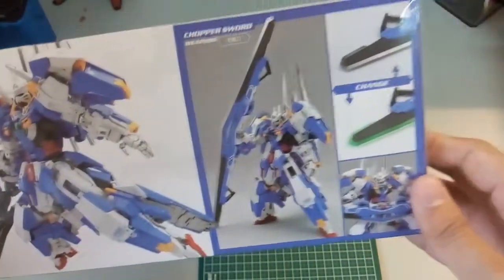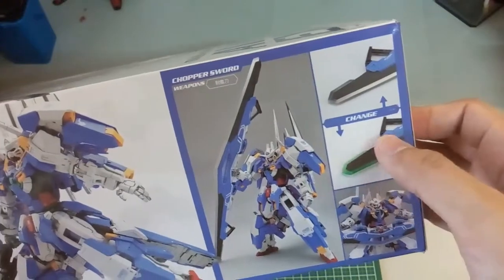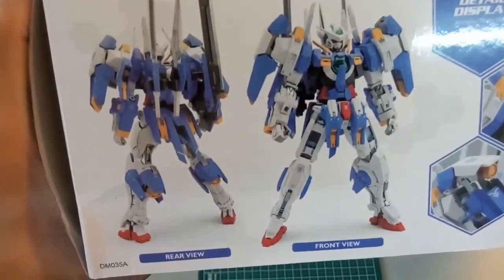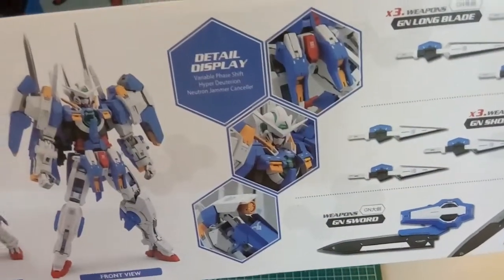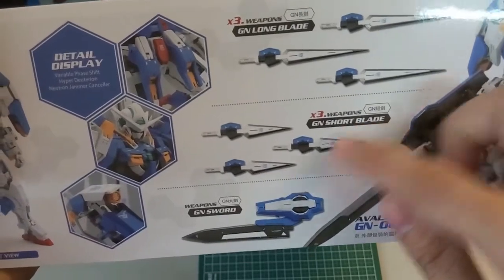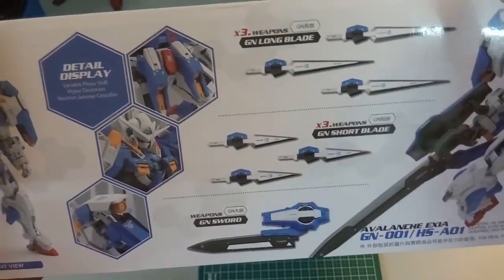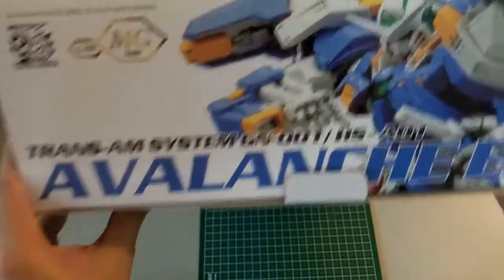Next here you can see this is the flying mode, and then here is the weapon. It says here it comes with two modes — one of course with the silver color, and then here is like the hit mode. You can combine this like a boomerang. Going on to the next part here is without all the bulkiness, so basically this is just the weapons and the armor. And then here again the detail display — there are a total of 3 GN swords, then 3 short ones, so there are 7 total.